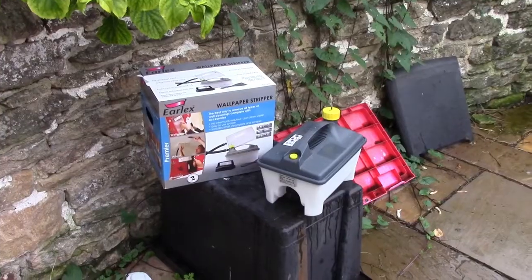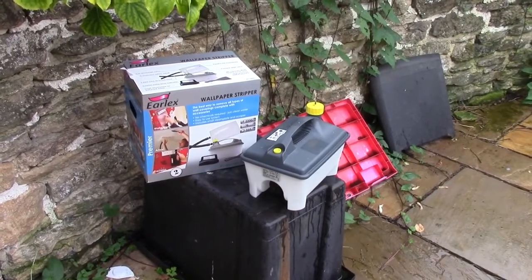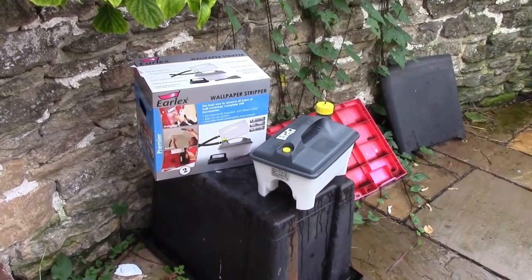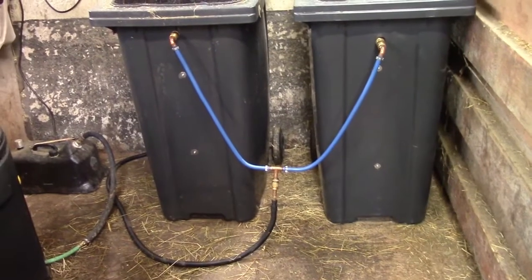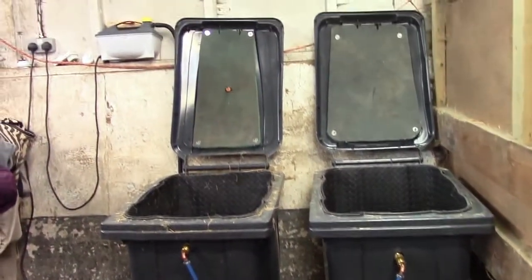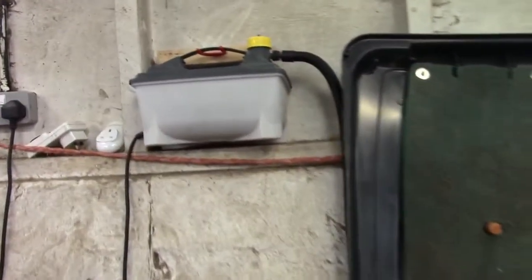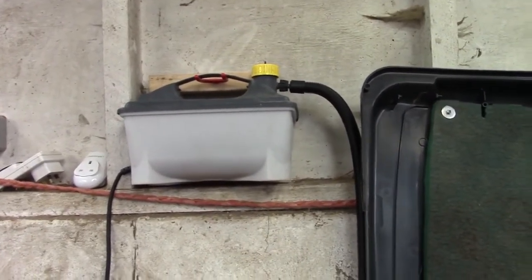This is how I get the steam - it's an ordinary Erlex wallpaper stripper, a 2.3kW one which gives you a fairly good flow of steam. It runs for about an hour on the full tank. And that's a timer which will cut the thing off after an hour to help you stop boiling dry. Now I'm showing my systems installed - I've got two of them there. You can see the insulation fitted in the lid as well. I didn't bother to film making the lid fitting, but again it's fitted in place with penny washers and nylock nuts.